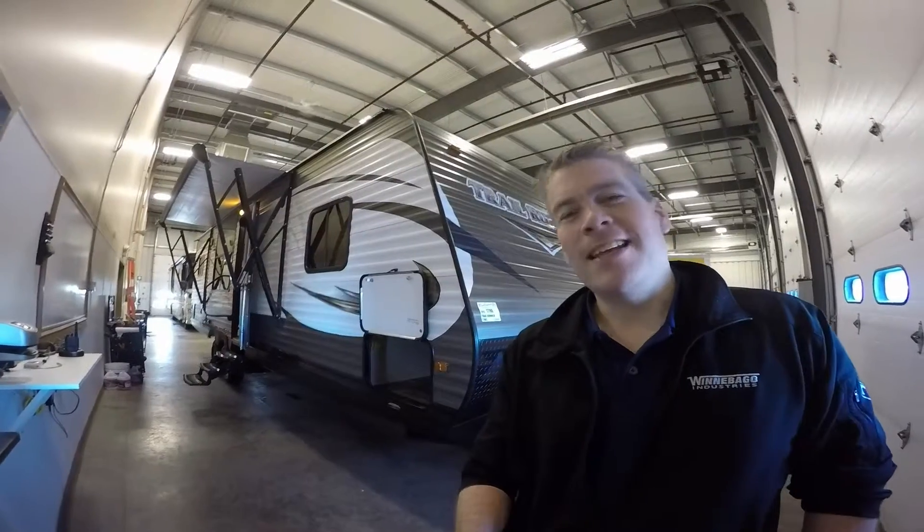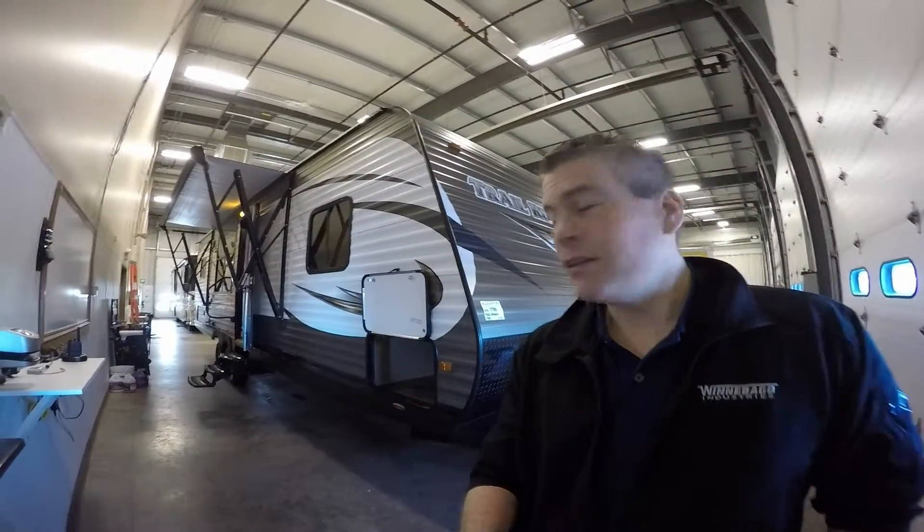Hello, my name is Andy Johnson. I'm at Bullion RV in beautiful Duluth, Minnesota. Today I'd like to spend a little bit of time with you and show you our 2015 Heartland Trail Runner.